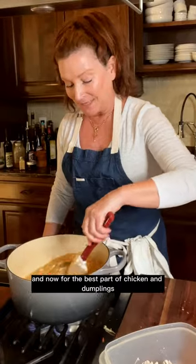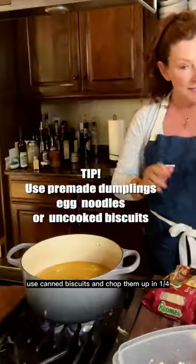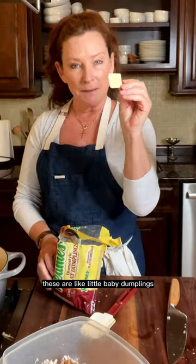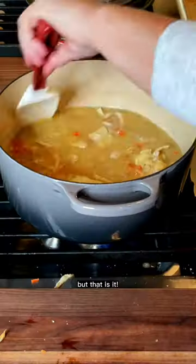This is already looking so delicious. And now for the best part of chicken and dumplings — the dumpling. Today I'm using these Reames homemade flat dumplings. They're so good. If you can't find them, use biscuits and chop them up into quarters. I'll put all these notes on the recipe. Look at how cute these are — like little baby dumplings. So I'm just going to add the bag in here. Dumplings just have to heat through, and that is it.